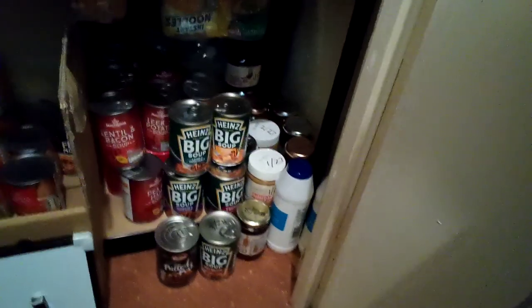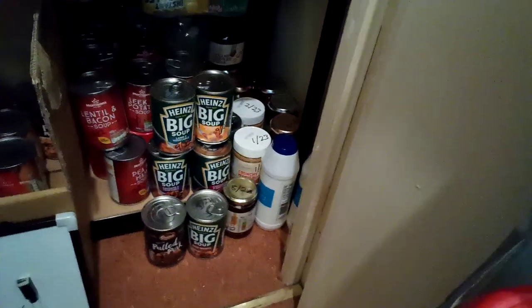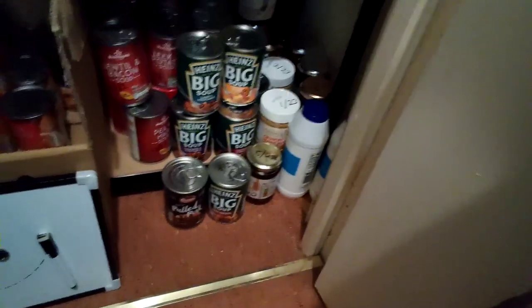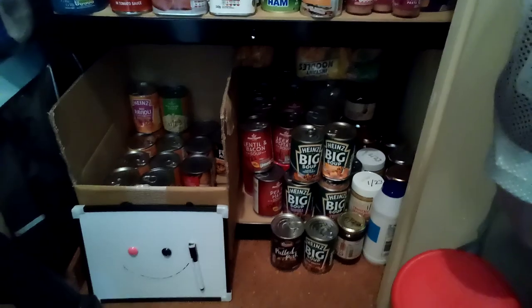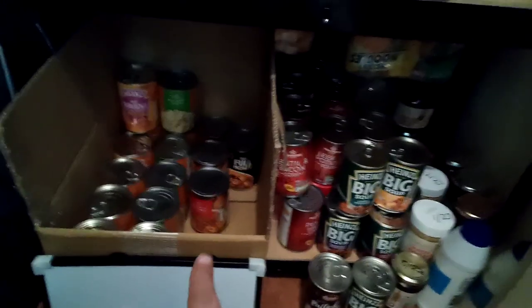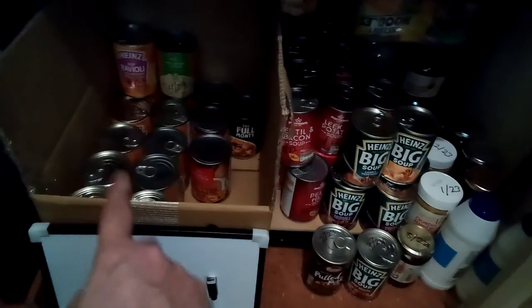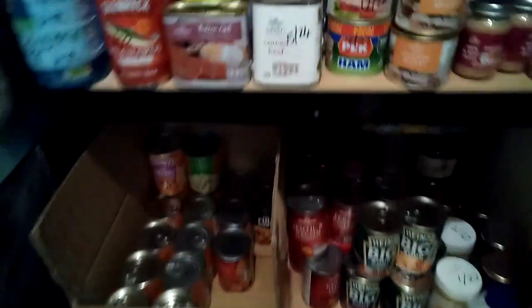That last corner — just about make it out — that's all jams, preserves, and sandwich spreads: peanut butter, chocolate hazelnut spread, marmalades, jams, and I think some honeys down there as well. I've got some table salt around the corner and a few more tins. I'm having to store the dates slightly differently — because I'm stacking from bottom to top as opposed to front to back, the older dates are going on the bottom and newer dates towards the top. Basically it is kind of working — just trying to get as much stuff in and have it accessible.